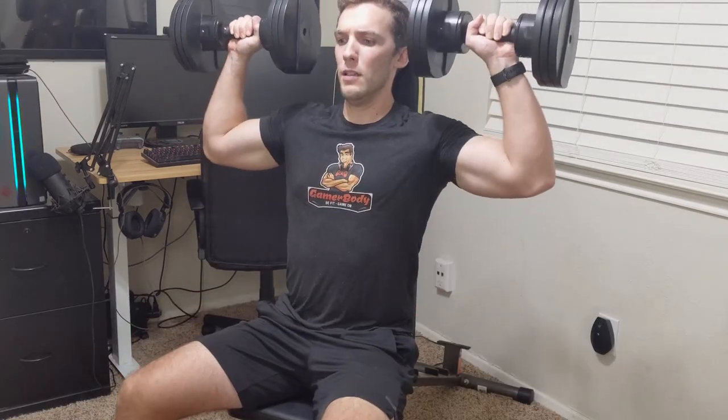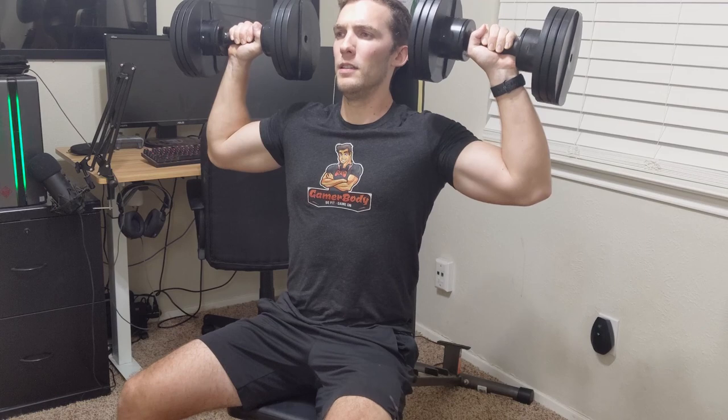That's it for this follow-up review after using the Fitness Reality Adjustable Bench for over a year and a half. If you liked this review, please like and subscribe to GamerBody for more videos just like this one. Also, don't forget to head over to GamerBody.com, where you can check out my current training program, the equipment I own and use, and the resources I'm learning from to build muscle, burn body fat, and gain confidence — all from the comfort of home.